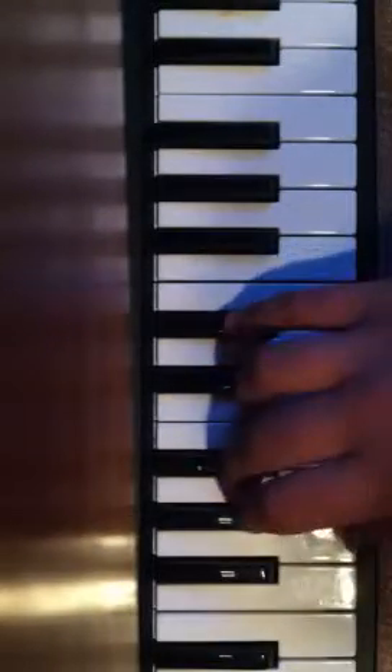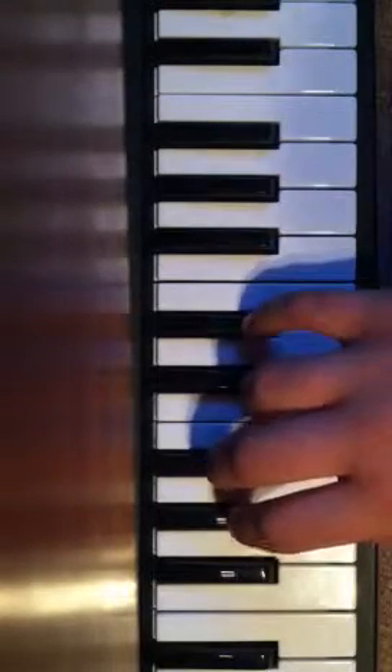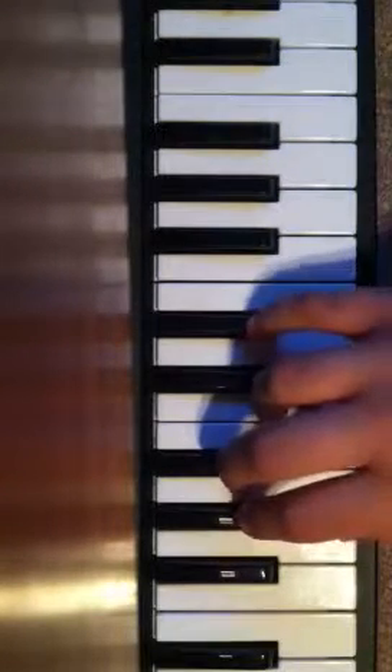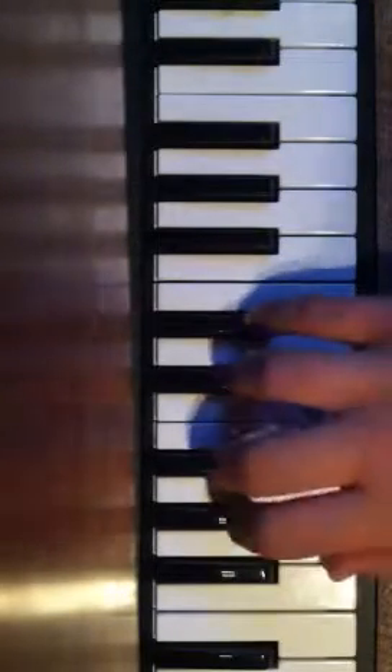D sharp... A sharp... G... Do that twice. Like you're going to pretend, and then you're going to go to your next position.